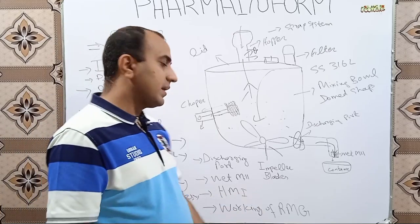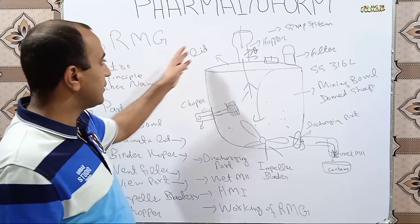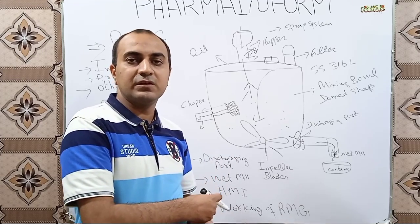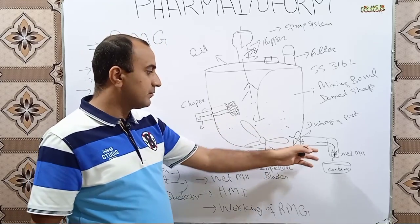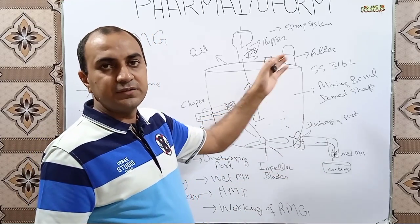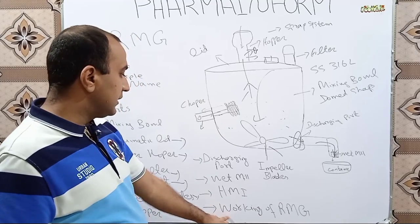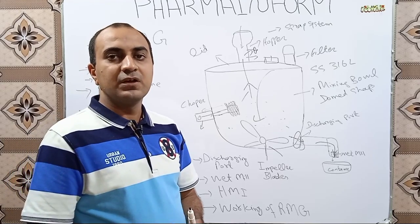The next part is the HMI, or Human Machine Interface. The HMI is used to control all functions of the RMG. It is installed beside the Rapid Mixing Granulator, and from it we can control the RPMs of the impeller blades, RPM of the chopper, RPM of the wet mill, and the opening and closing of the lid.